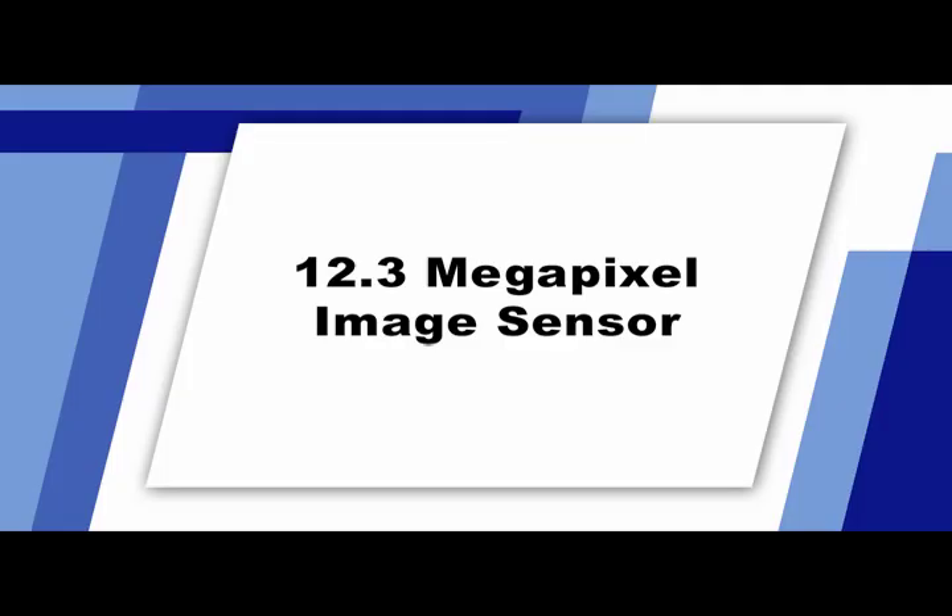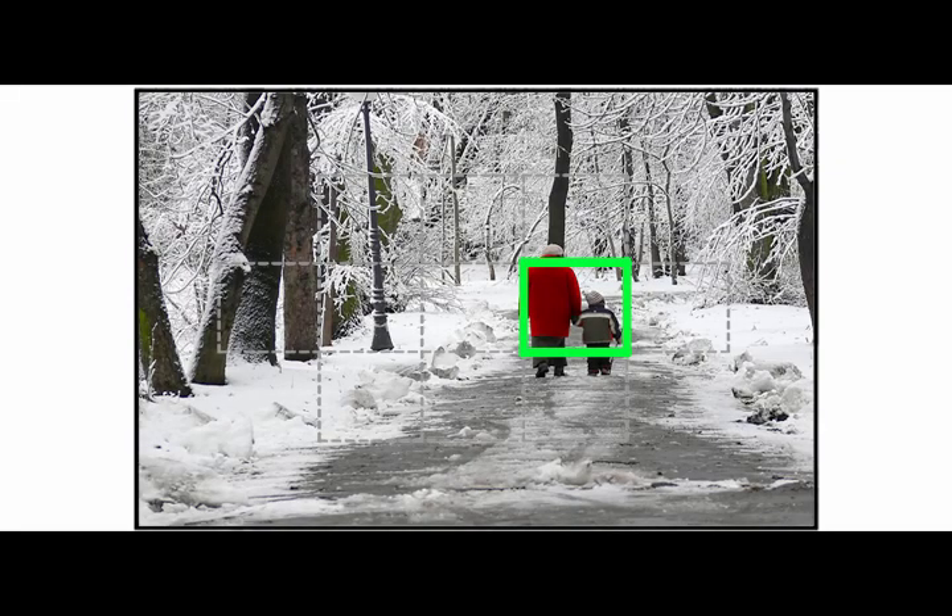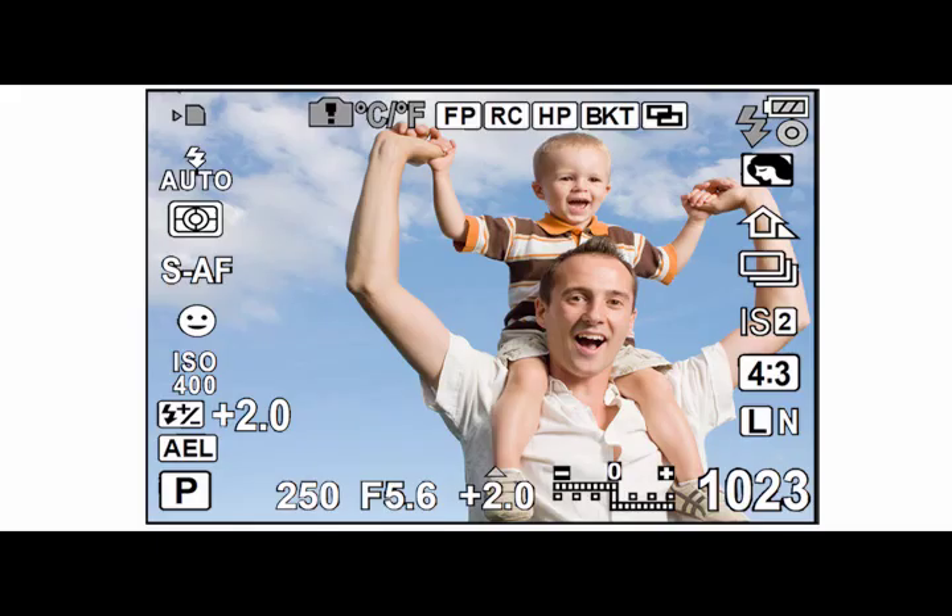The Olympus EPL-1 features a 12.3 megapixel image sensor. With an image sensor this large, you'll be able to make large quality prints when shooting in the camera's highest resolution. Your camera has multiple autofocus targets that ensure you'll achieve great focus on your images. The camera also has a large LCD display for viewing your images and settings.